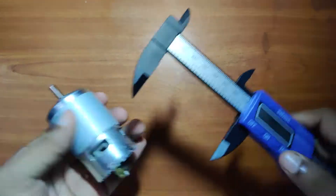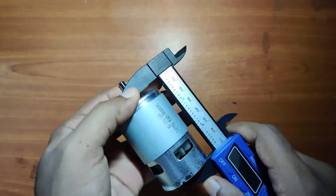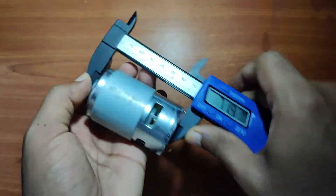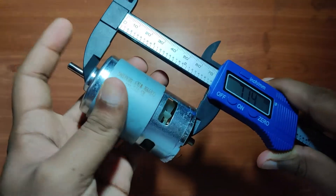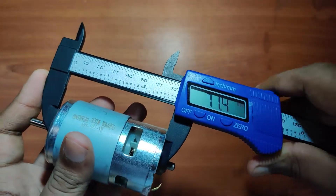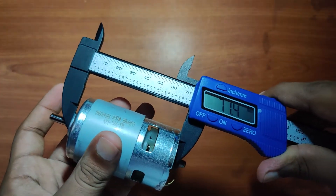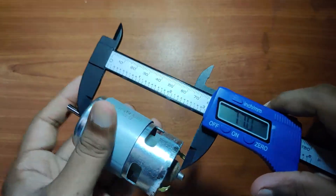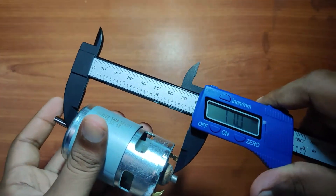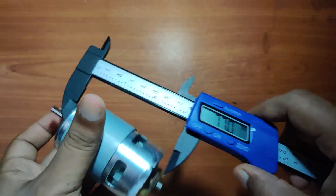Let's check the height of the motor without considering the shaft. It's around 7.14cm or 71mm. But when you consider the end cap at the end, it is around 7.7cm.